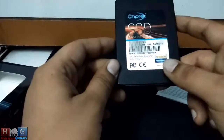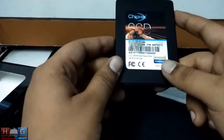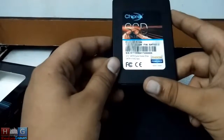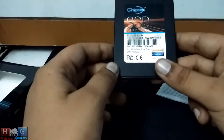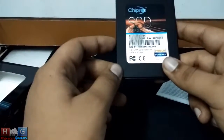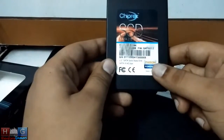The MRP of this SSD is 9000 Indian rupees. Quite on the higher side, but the performance justifies this. So if you are out in the market looking for a good consumer grade SSD, you can think about Chiprex if you have the budget.